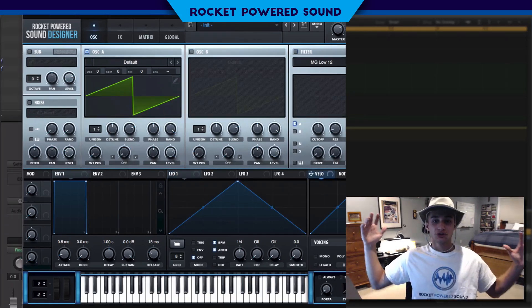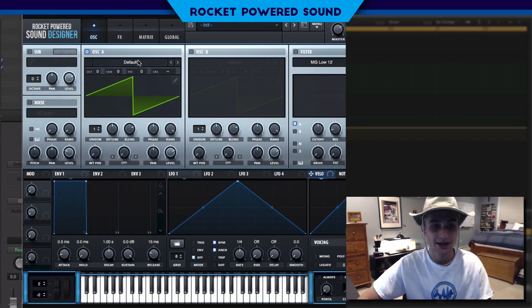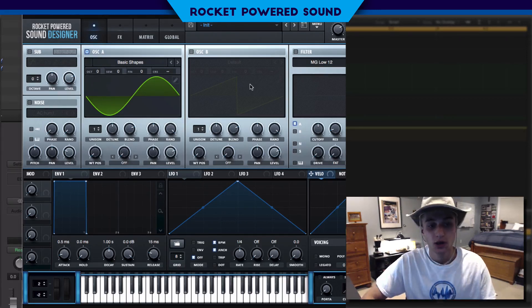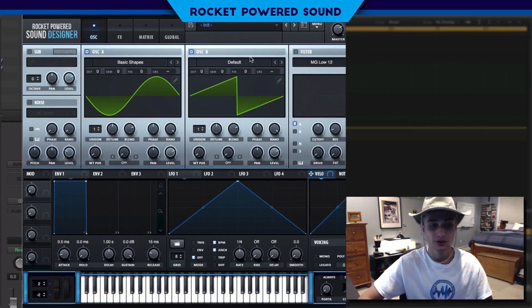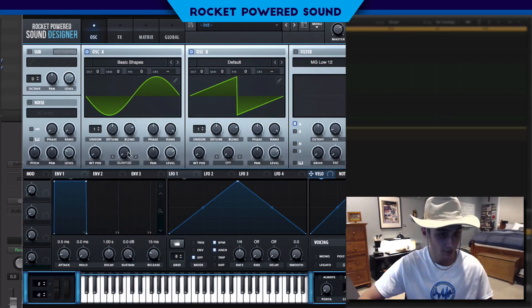Let's jump into today's video. To start things off, we're going to be using — you guessed it — frequency modulation. Every sound is using FM nowadays so we've got to keep up with the trends. Let's turn on our basic shapes and use a sine waveform as our host for the FM. Now let's turn on oscillator B and go to the warp of oscillator A and select FM — that's frequency modulation, not quantize.